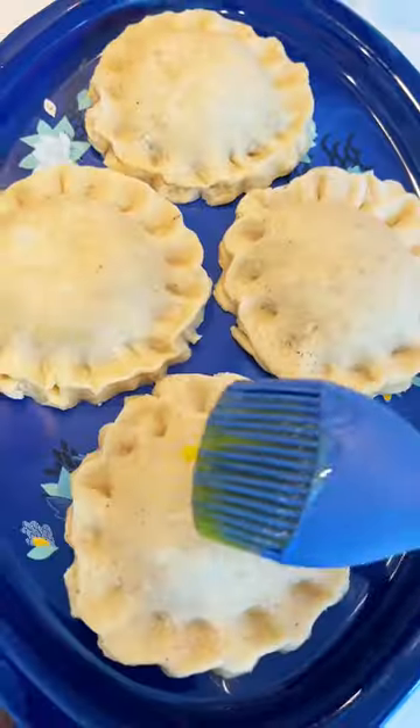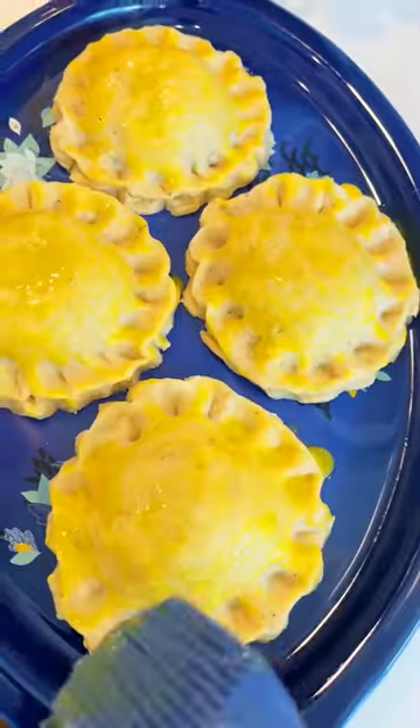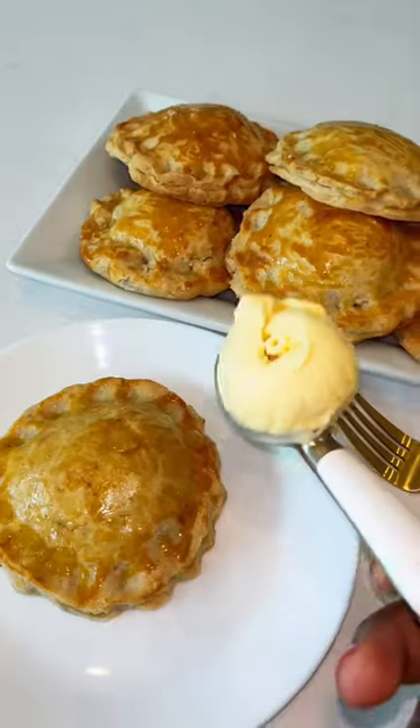That's it — it came out so pretty! I washed it with some egg wash of course to give it a good look at the end, and there it is.